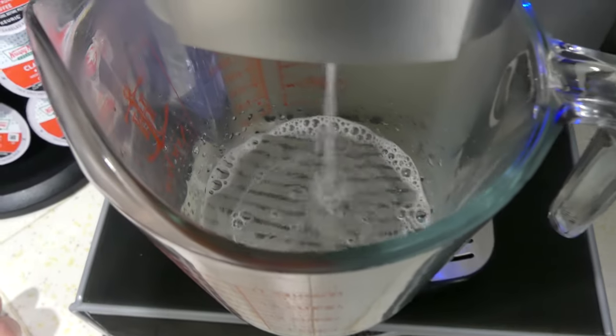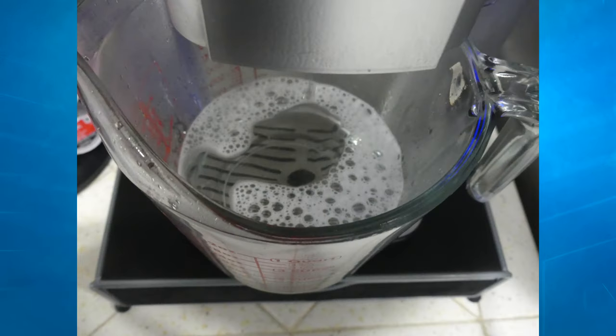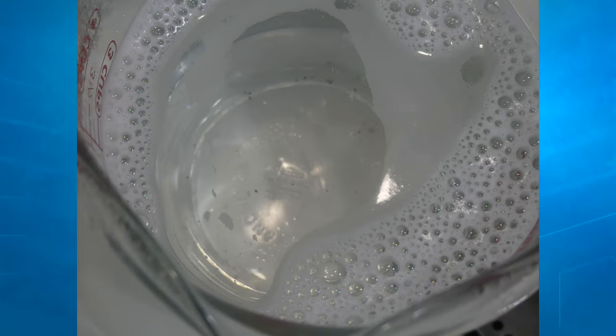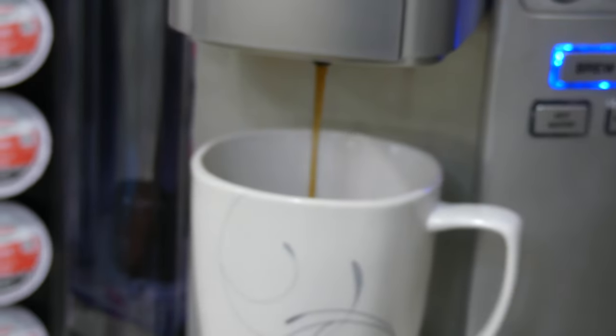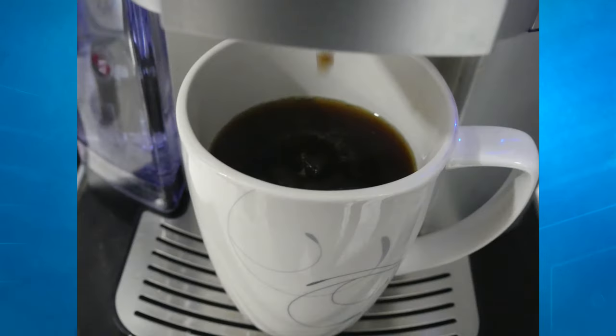Step three: brew the full reservoir using the large cup setting until the machine indicates low water — brew your coffee as normal and let it run through. Step four: empty the remaining liquid and let the machine sit idle with power on for 30 minutes. Step five: repeat step three an additional two times, running water through the machine so that all the cleaning power is flushed through and washed out — so you're not drinking that stuff.